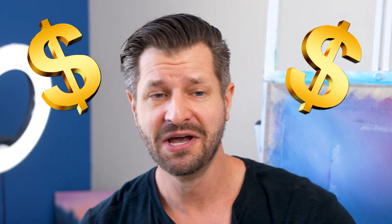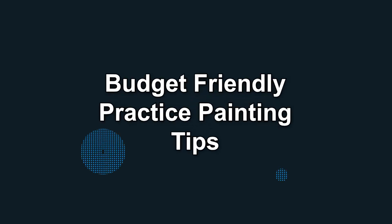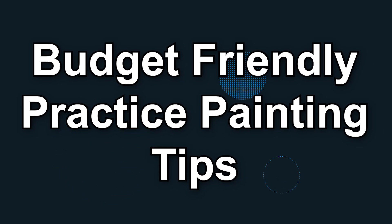Does it feel like more than ever things are just really expensive due to rising costs and inflation? All this can have a negative effect on your painting career and adventures, and I don't want that for you. So right here, right now, I'm going to make a video on the best budget-friendly options to practice painting.